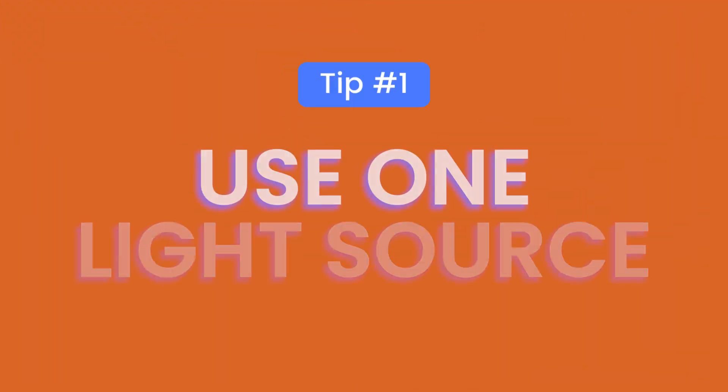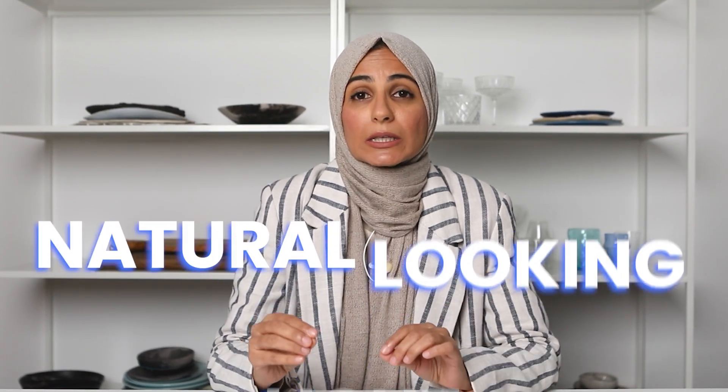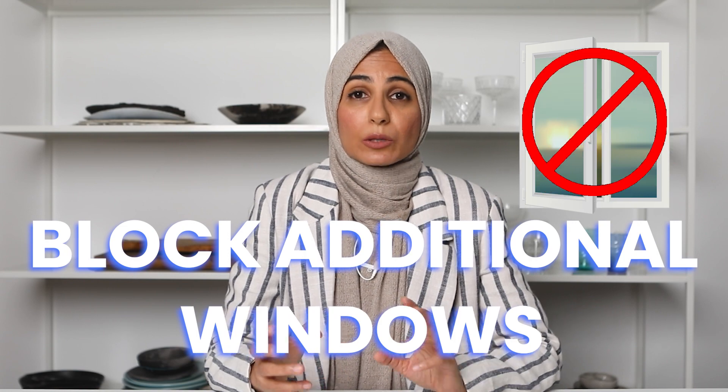My first tip is to use only one light source. That's it. So whether you're using artificial light or natural light, using only one light source will really give you the most natural looking light that's free of any light pollution. I'd say 90% of my work uses only one light source, and it's really only when I'm doing commercial photography that I would introduce a second or third light. So if you're working in a space that has more than one window, I highly recommend that you block off any additional windows.